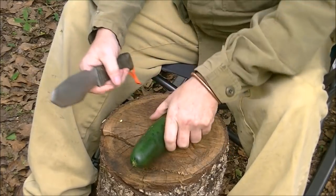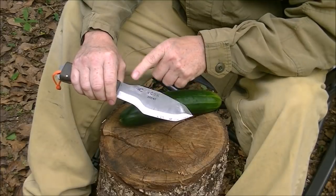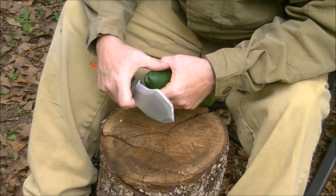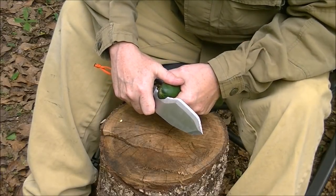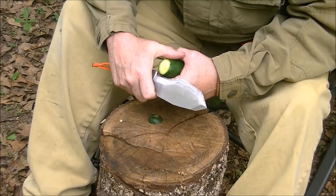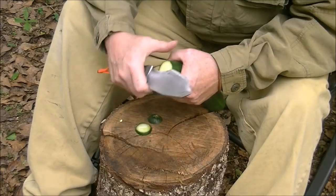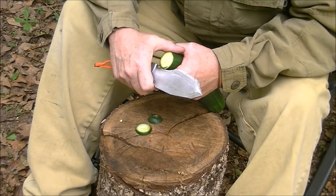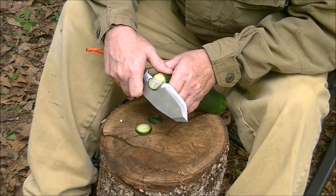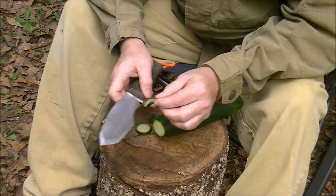Let's actually show a little bit of use here. This straight edge right here is for a straight pull-to-you precision type cut, where you can bear down and very cleanly do whatever it is you're wanting to do. In this case I'm cutting something soft, but you can do very controlled, very thin detail work with it.